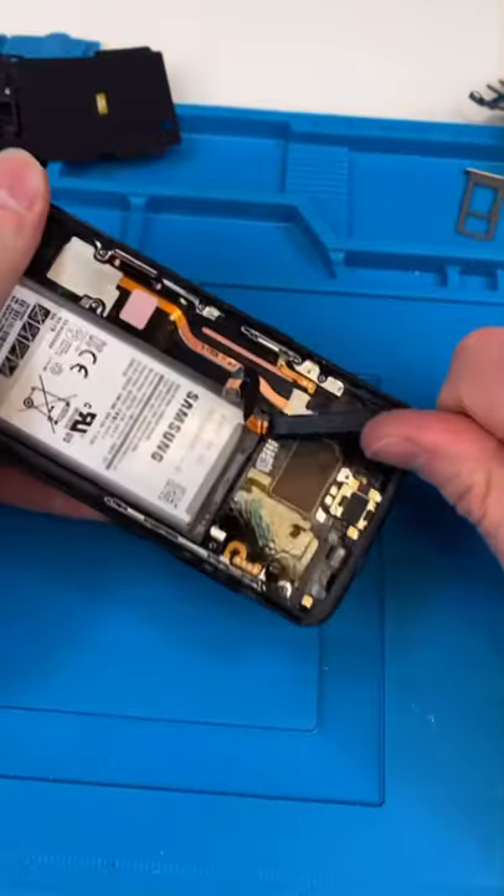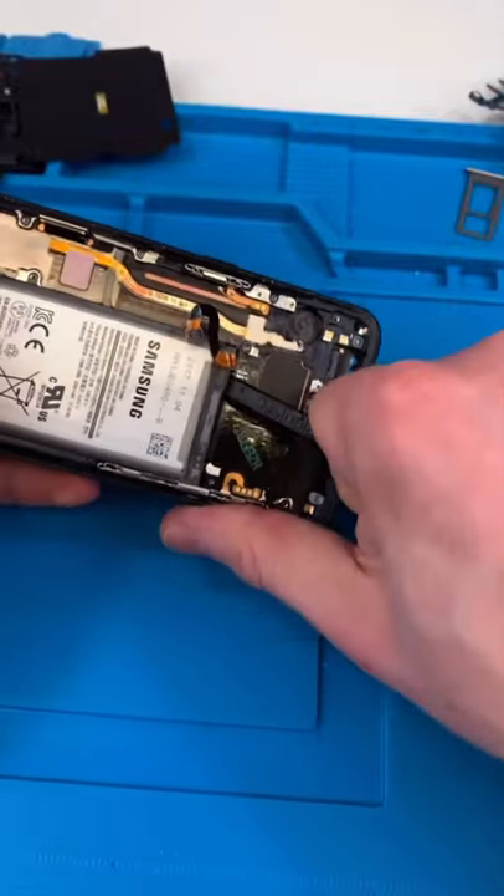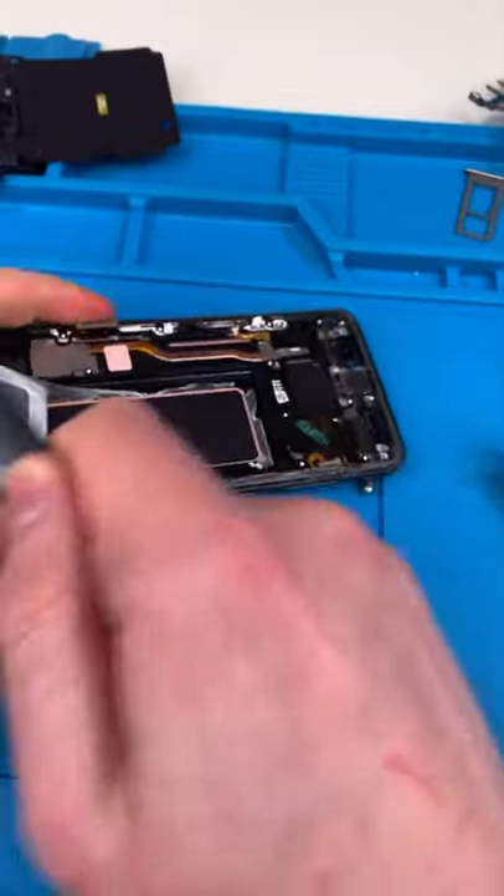A lot of people complain about the battery but I've never found it that hard. You just stick a spudger in and it just comes right off. Easy.